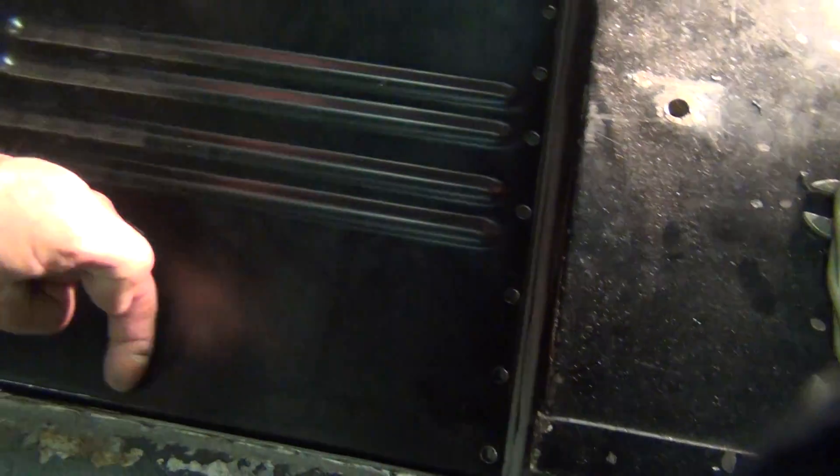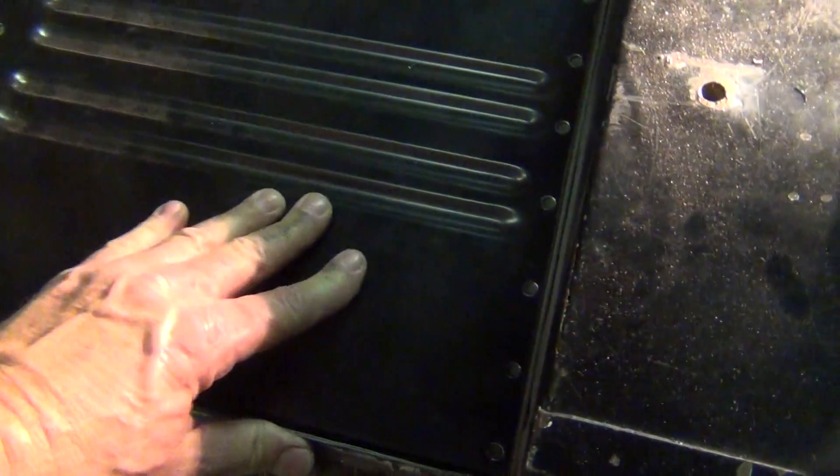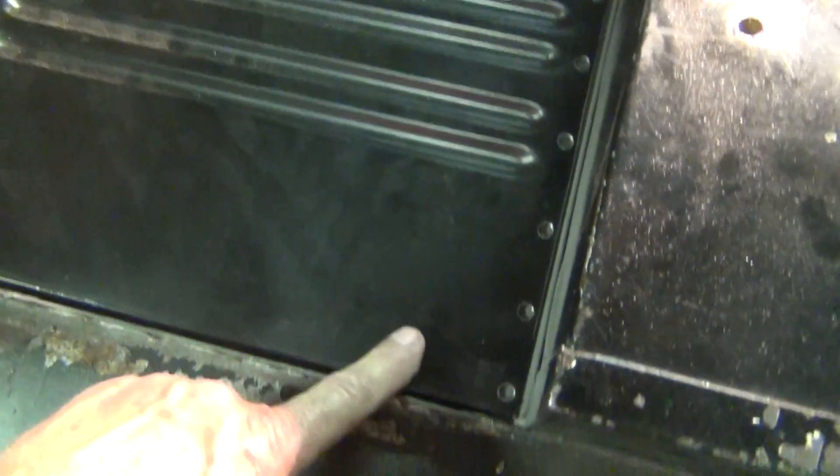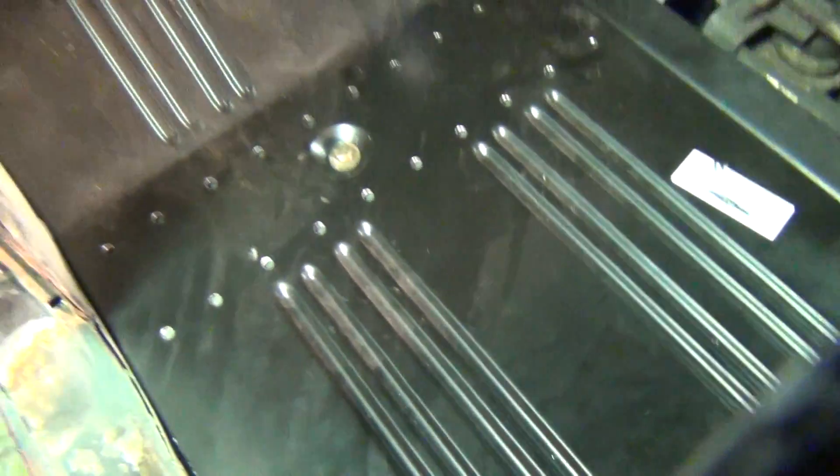That plug welds on the bottom lip here. I'll clamp all that, weld it from the underside, and then put some seam sealer in it when I'm done.